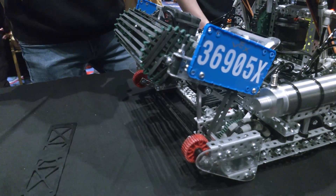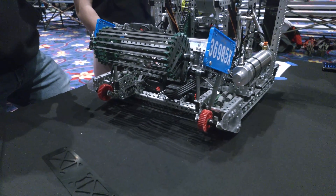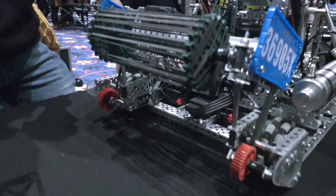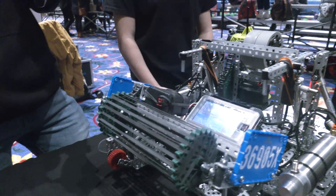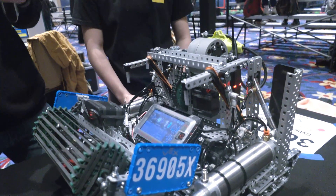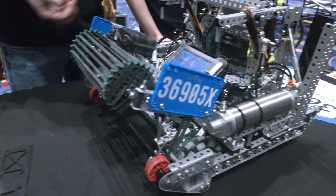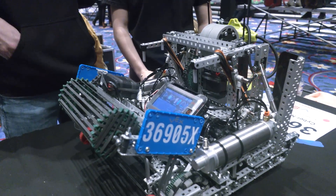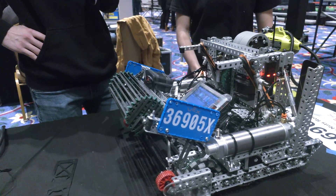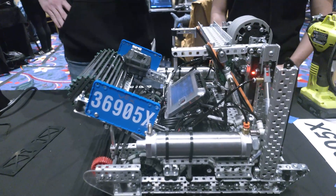Talk to me about match strategy — you've got two event wins under your belt coming to this signature event. We've seen the meta change toward bowling versus using the flywheel. Is that something you'll be doing here? Yeah, we're going to be doing a lot of bowling. It also depends on who we're playing — we'll be match loading if we think it's a better strategy going into the match based on our opponent. We'll kind of make that up as we go with our teammate at the queuing tables. But we think we'll be doing a lot of bowling just because of the way the game has evolved.